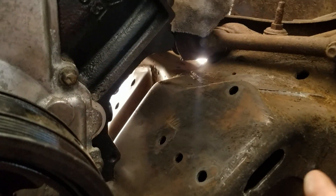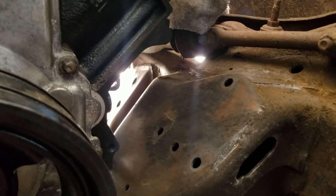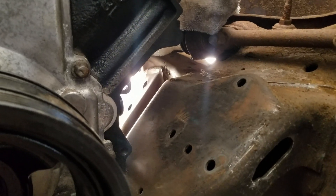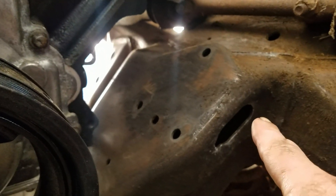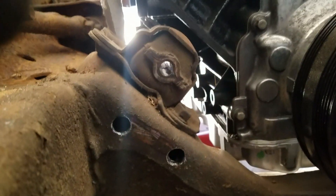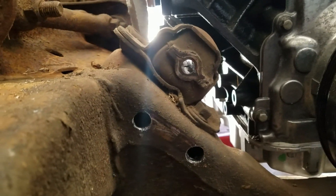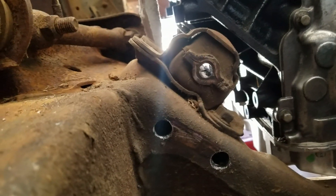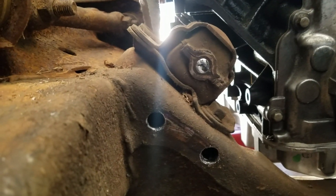Now these have nuts on the back side, so it's almost impossible — it is impossible — to get to the bolts with the suspension bolted together. But you can stick a wrench through there and hold the nuts on this side. On this side there was no factory hole, so what I've done is drilled two holes in the frame and I'm going to take a cutoff wheel and make an access hole so I can get to the nuts on the back side of these bolts to get this factory frame mount off.